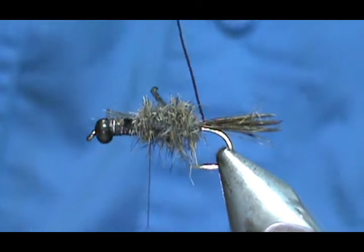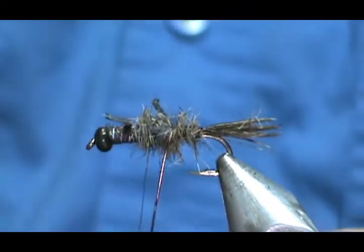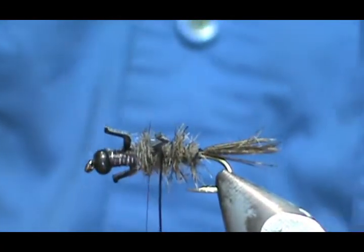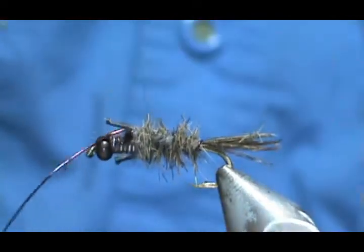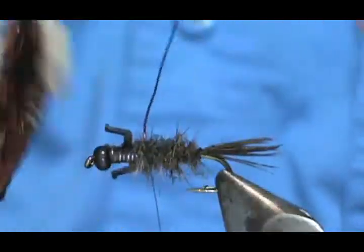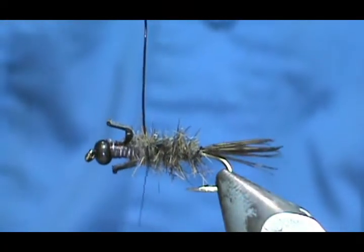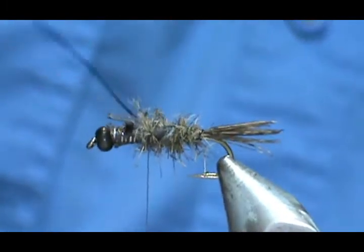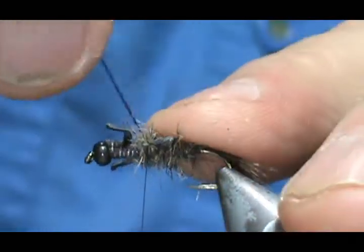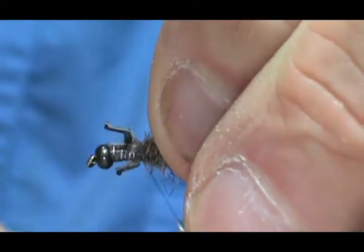Now I'm going to take that rib and wrap it — twice, three times — bringing that rib up between the legs. I still have some lead wire on a card here; this is picked from a piece of electronic equipment. We're going to go ahead and twist that off. Put a few more wraps on there to secure that lead wire.